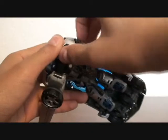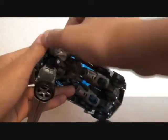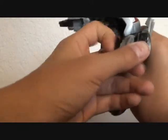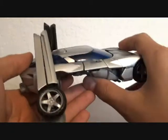To transform him, just simply pull these, just bring them out like that, pull these, like so, fold out his hands, which are opened, unlike most deluxe figures. Just bring this down and unclip this, bring those out, bend.